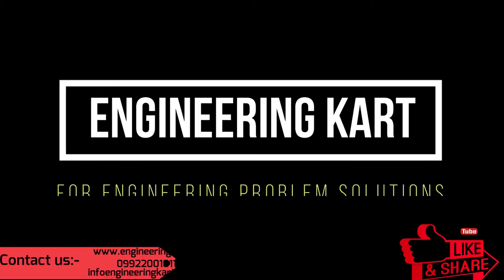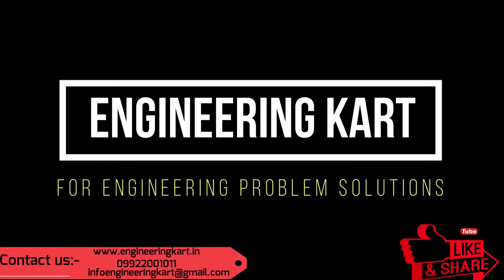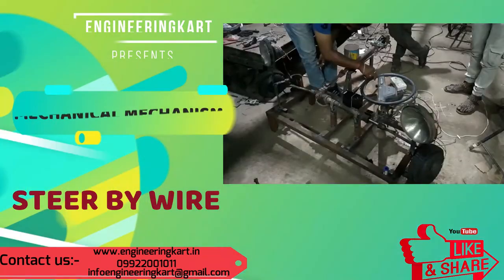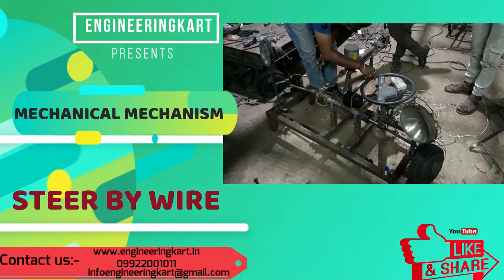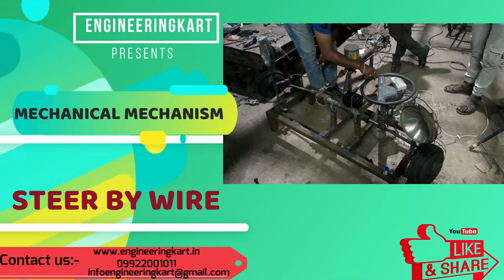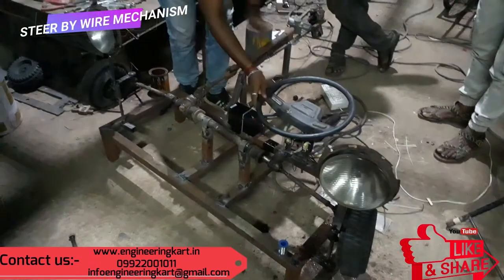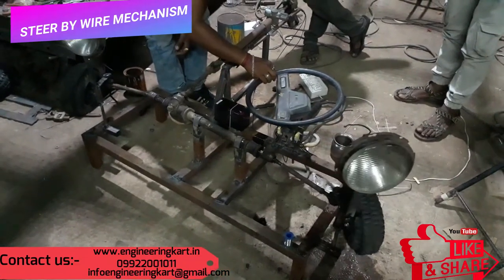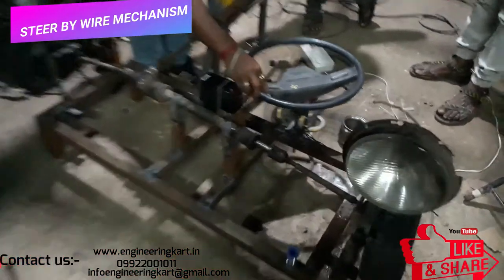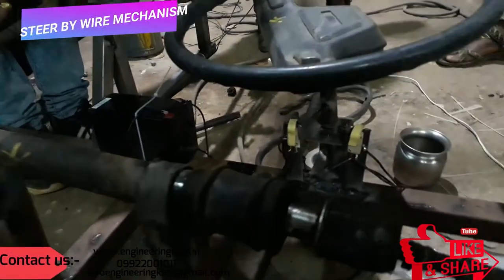Hello friends, welcome to our channel. We are bringing the best engineering technical projects for you. In this video we will see the mechanism of steer-by-wire. We have used an electrical interface to operate the steering mechanism.